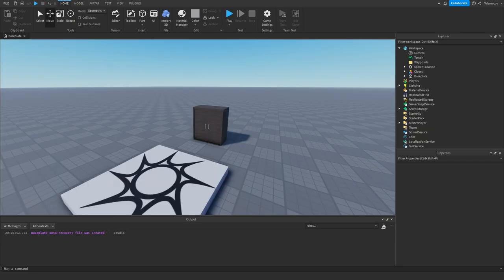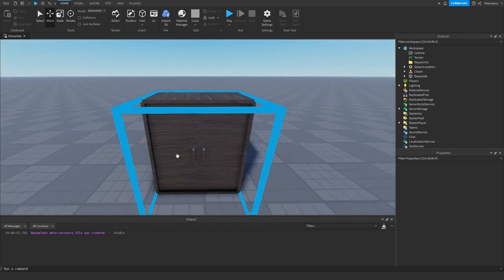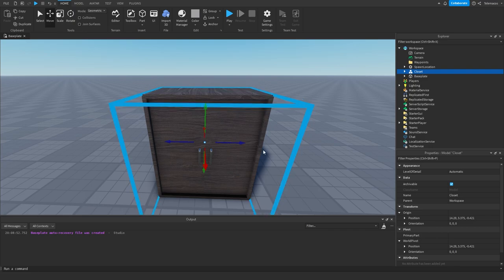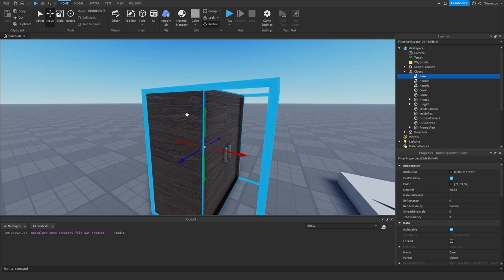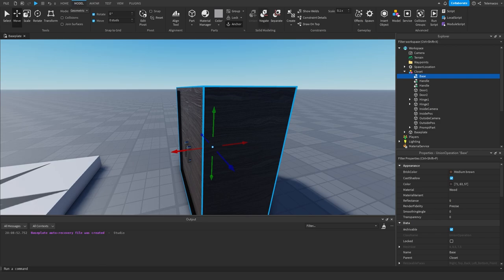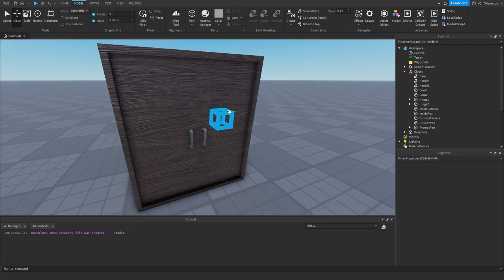In an empty baseplate I've added a closet that I made — this will be linked in the description, but I'm also going to explain how everything works. The first thing we have is the base, which is just some parts made into a union. Then I have two handles and two doors which are just parts.